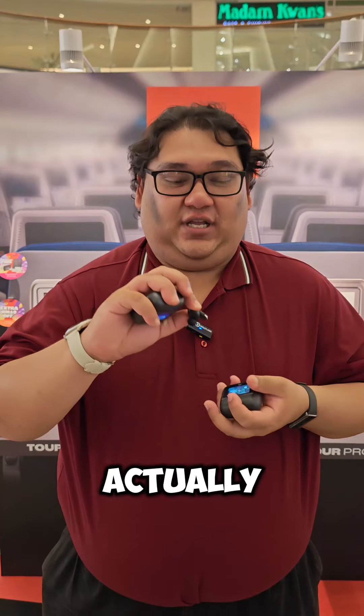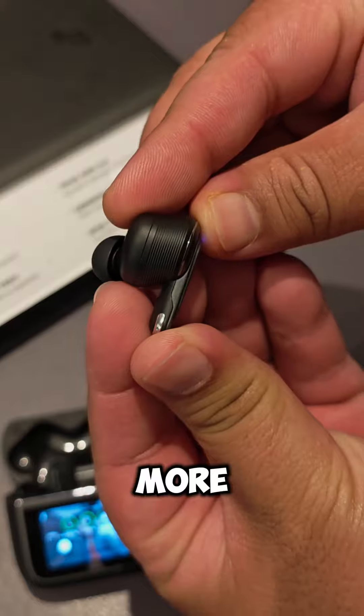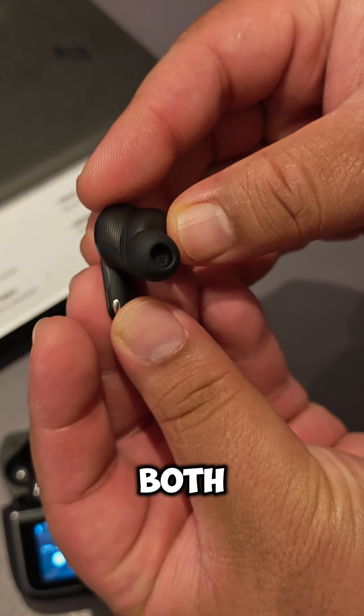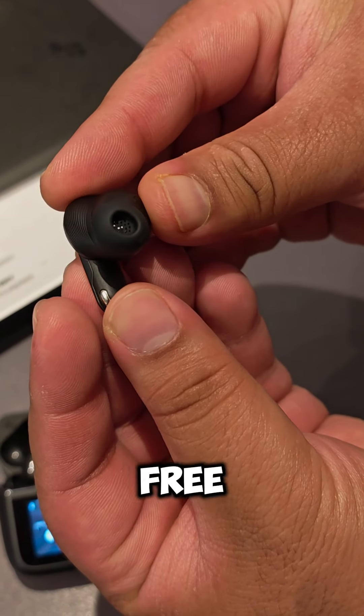The earbuds are actually a little bit more chunky for a good reason — they've got two more mics, so six mics in total for both ANC and also picking up your voice when you're using it in hands-free mode.